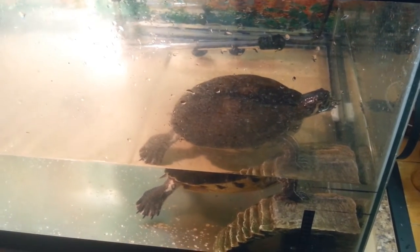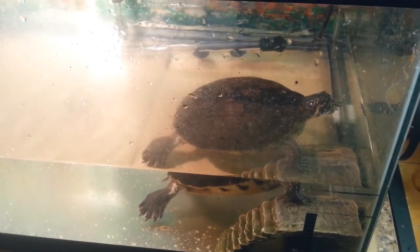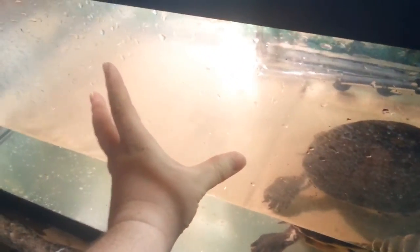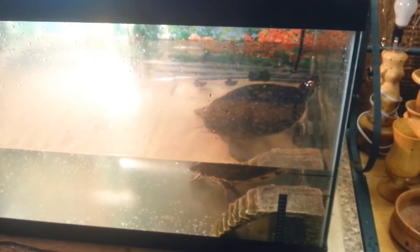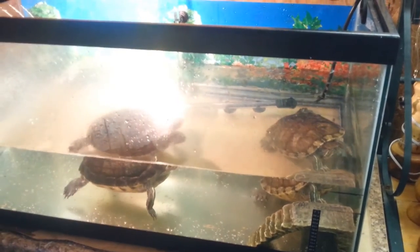I need to get another one of those floaty rocks so they have a place to get out of the water. I think I can put the spray bar right about here and they'd still be good. Let's check the temperature — it looks like it's still a little cold. I don't have time today to wait for the proper heating degrees, so this is a quickie. Let's go get the other turtle — both turtles are now in the tank.